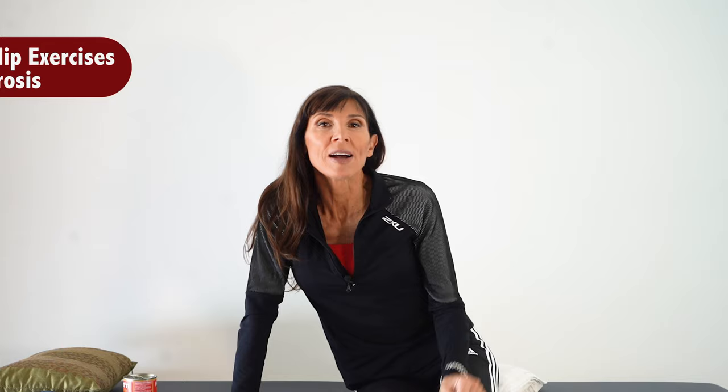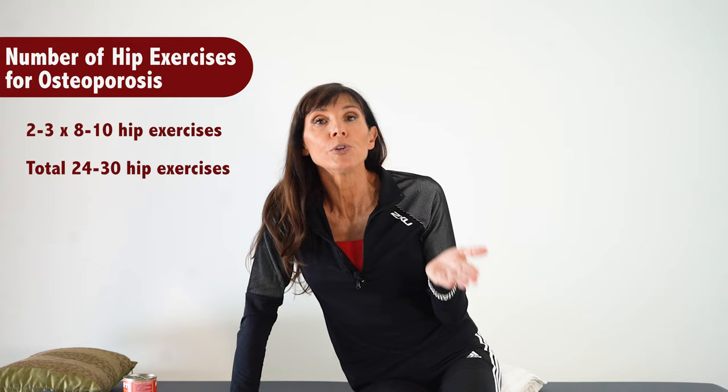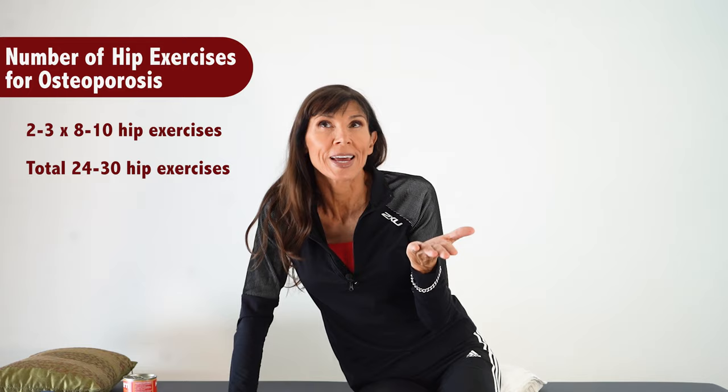How many exercises do you need to do? Ideally, do two to three sets of eight to ten repetitions — that's up to 24 to 30 repetitions a day. You can start with one pound or one to two kilograms and progress the load gradually. Ideally, perform these exercises on two to three alternate days of the week.